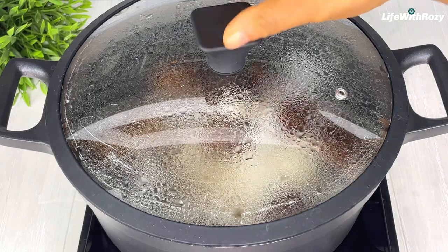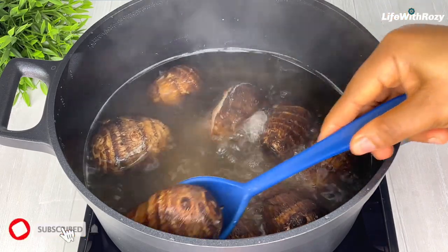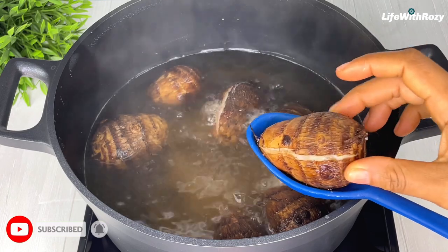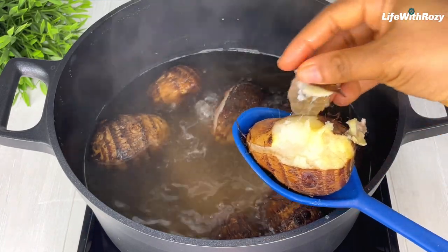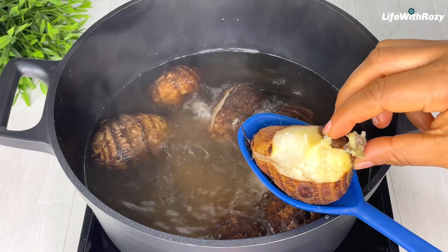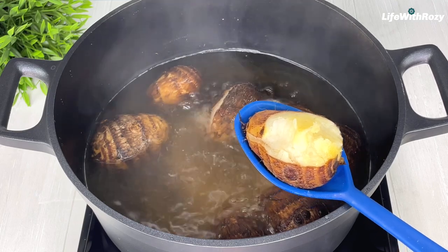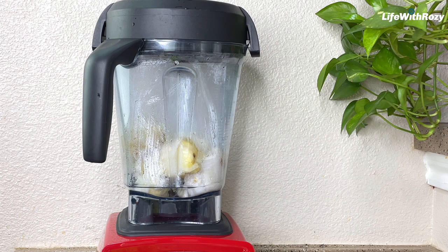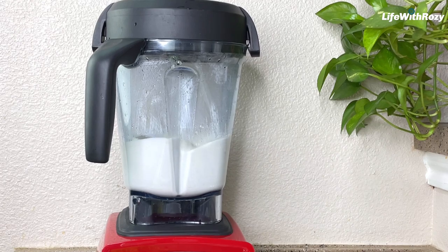The cocoa yam has been cooking for a while now. I will check — this break line here is a sign that the cocoa yams are cooked, so I'll go ahead and take out the peels. I'll be doing that off camera and will be right back. Once that is done, I will transfer it inside the blender and blend it smooth. You can also use a mortar to pound it as well.